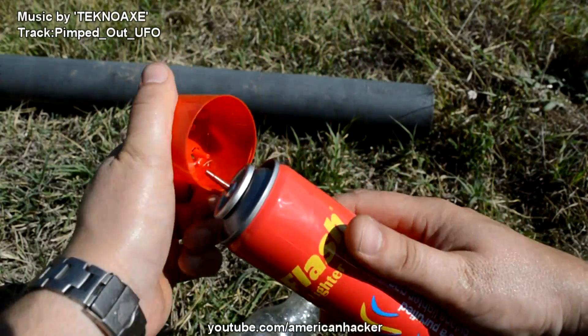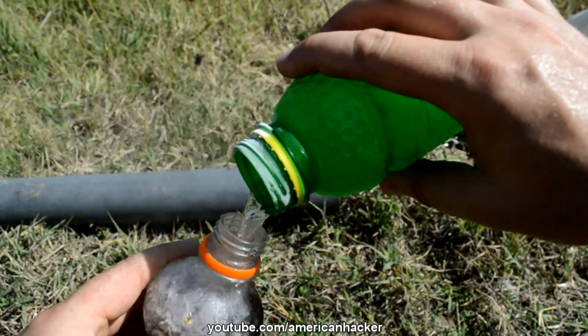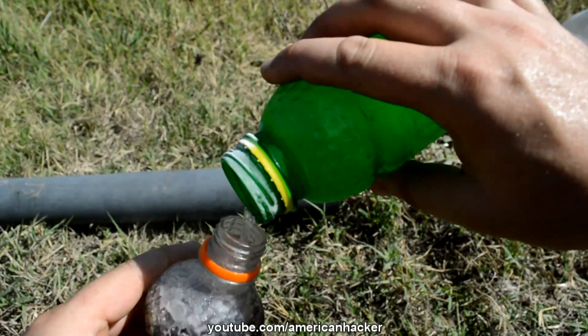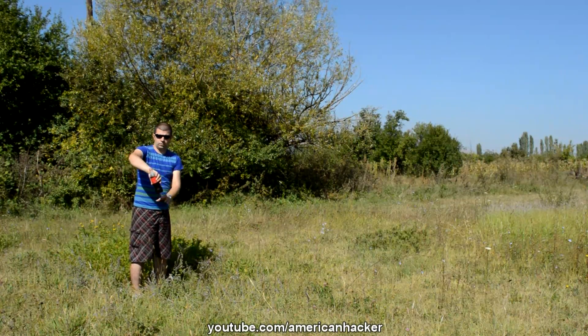With this propane for lighters, we gonna fill the plastic bottle with liquid gas. And slowly we gonna pour into the coke bottle. Now flip over the bottle and... Whoa! Rocket!